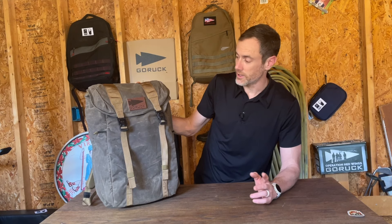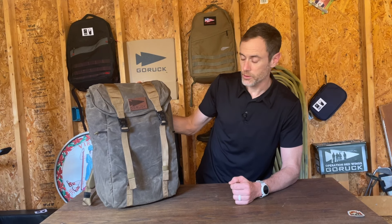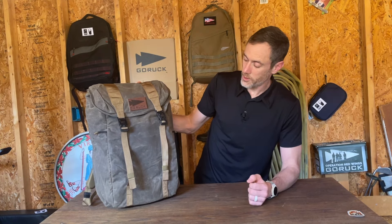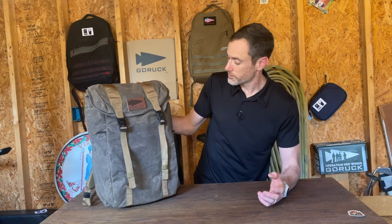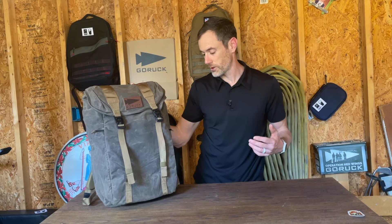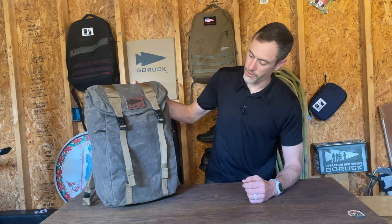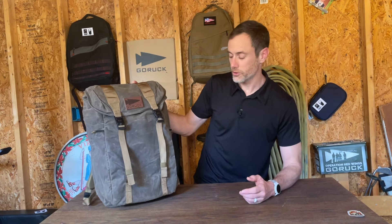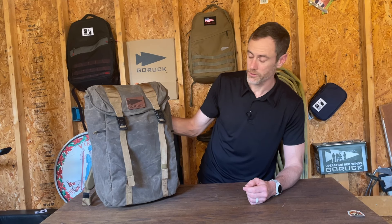The M23 is an amazing ruck and in this duck wax canvas it is kind of next level. As I've spent some time with it, I really feel like it's an amazing travel ruck because of that classic style along with the durability — sometimes when you travel you don't necessarily want a ruck covered in MOLLE and patches. I've got a buddy down in Florida who picked one up in the 21-liter as a weekend business ruck, and I think that'll look really slick for him as well.